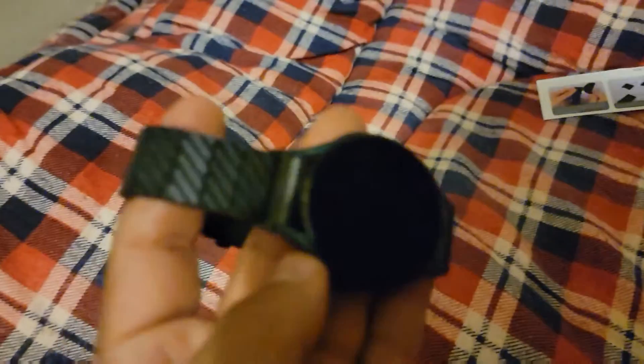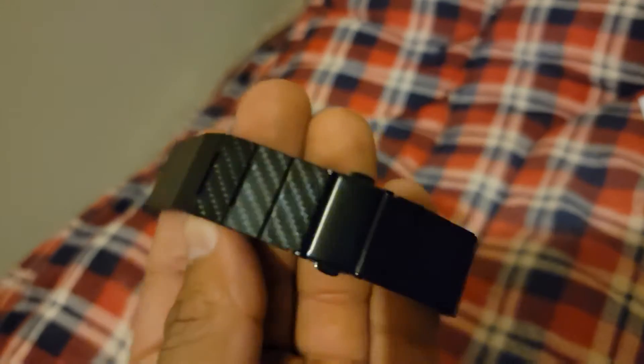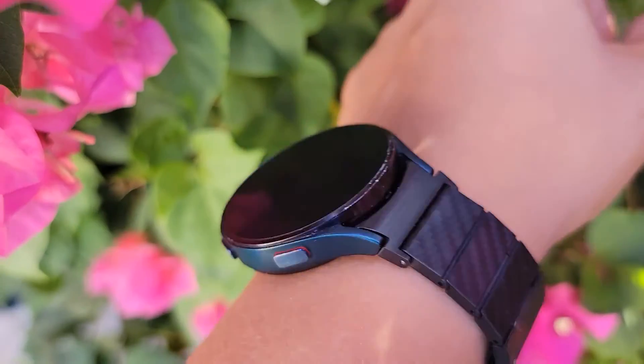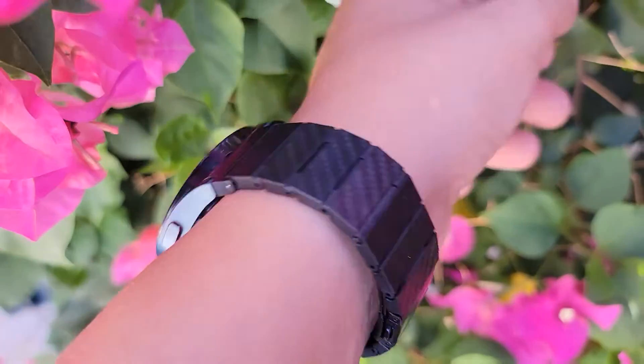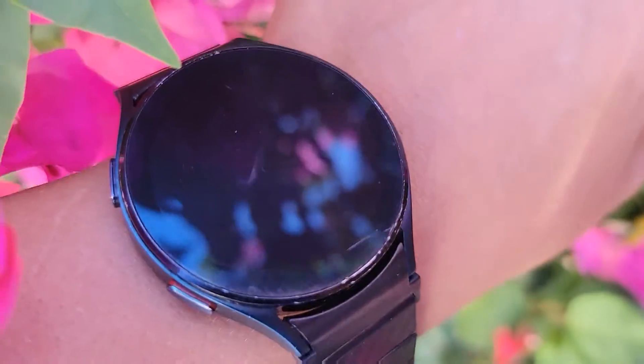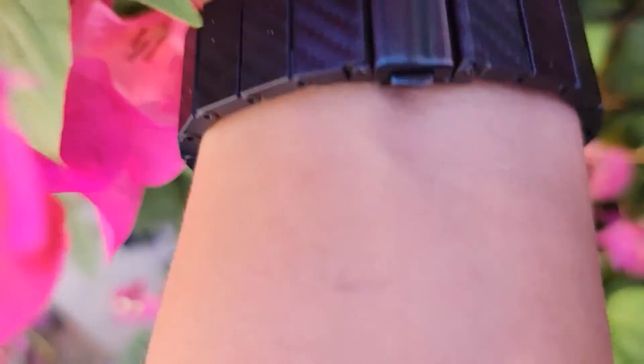Alright guys, I put it on — it looks pretty sick. My watch is a little beat up already so it doesn't look as good, but if my watch was taken care of a little better it'll look pretty cool. I'll put this in the sun real quick so you guys can see it. This is what it looks like in the sun — it's like carbon fiber. It'll look better if my watch wasn't so beat up.